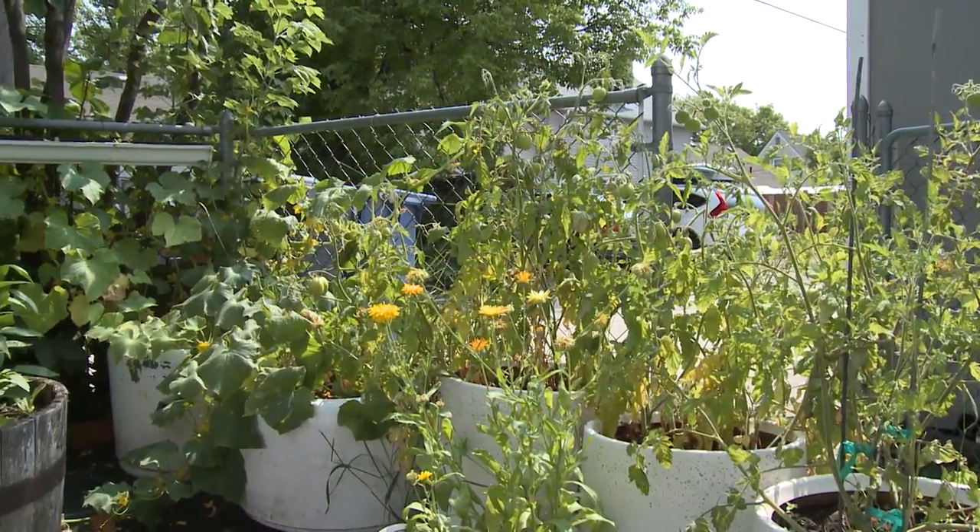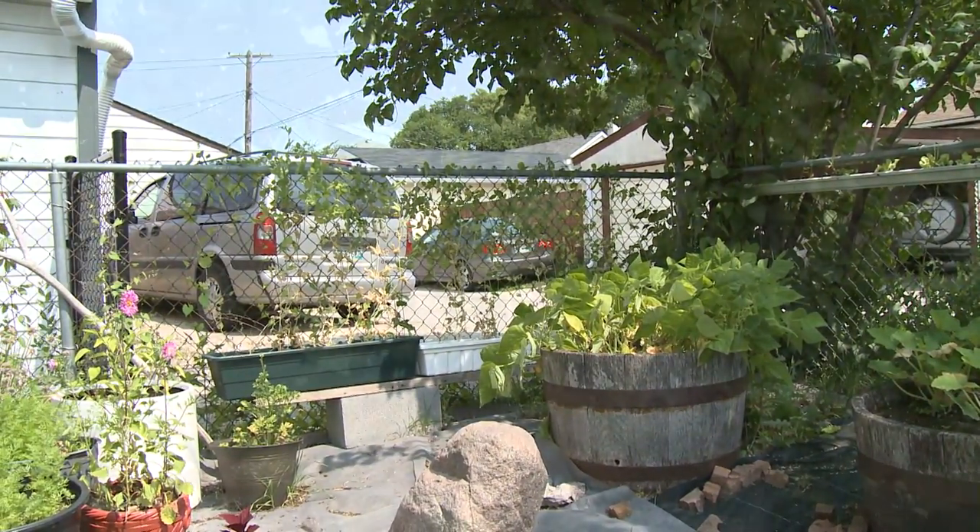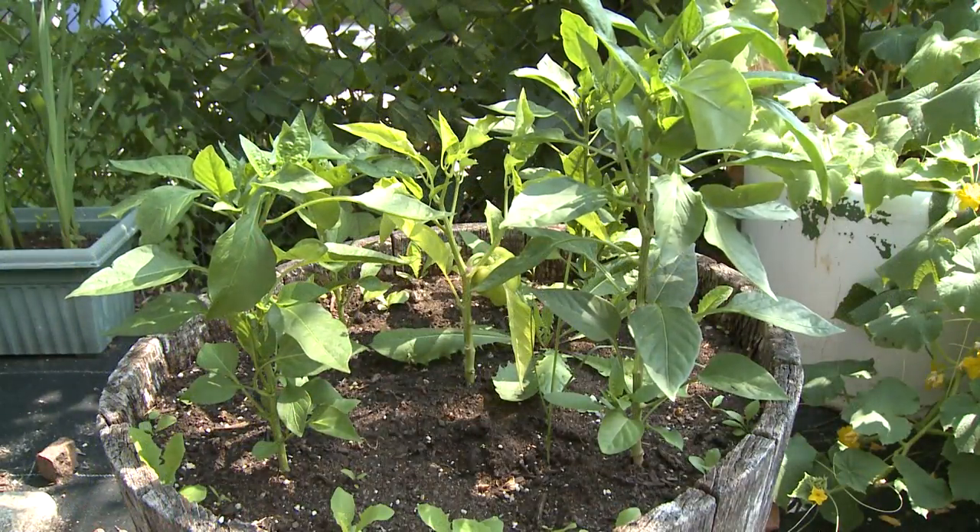Hi, I'm Shannon Block and welcome back to the 5-Minute Gardener. Today I'm going to be doing a little bit of work in my garden doing some garden maintenance. I'm going to take care of removing dead and dry leaves, pulling out some weeds, and just make sure everything is going all right.